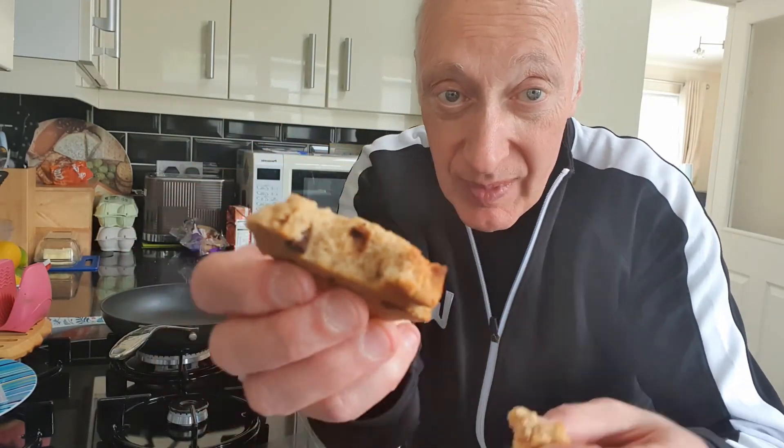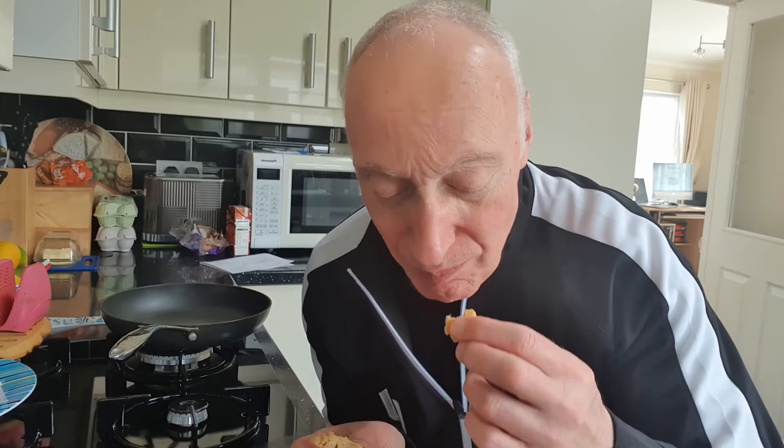They're supposed to be soft cookies - let's have a taste. Oh yeah, that's good! Might have to have more than one. Anyway, that's the end of this video - they are delicious! If you'd like more cooking videos like this, please let me know in the comments below.